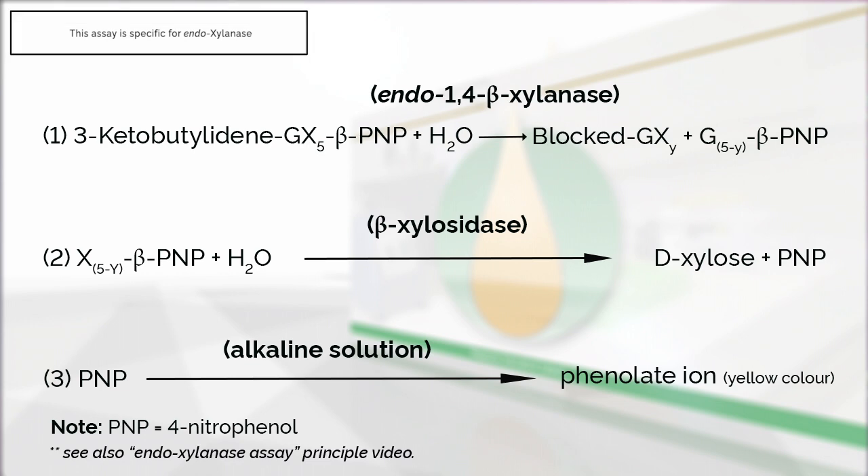This assay is specific for the measurement of endoxylanase. The principle of the enzymatic reaction involved in the measurement of endoxylanase is shown in this figure. Measurement of endoxylanase requires two enzymatic reactions.